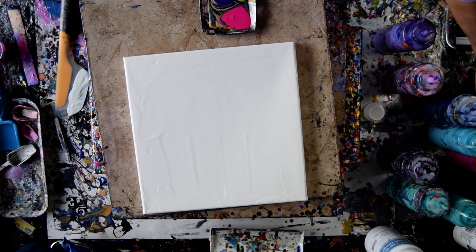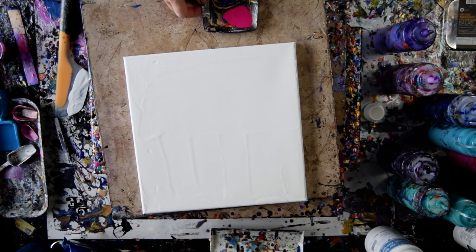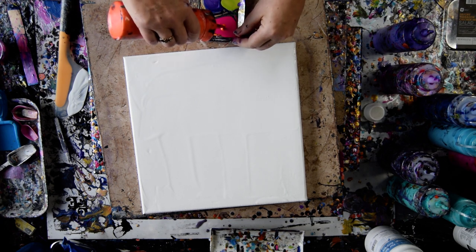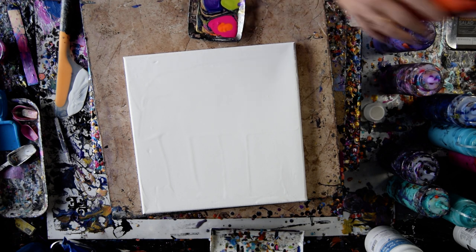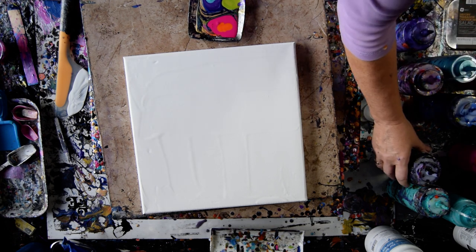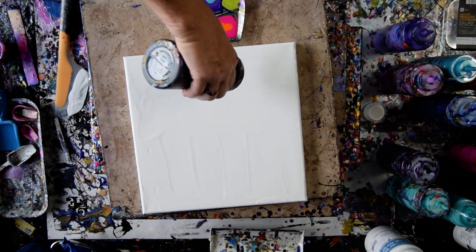That hot pink was originally a Folk Art neon pink that was matte, and it has some unicorn spit in there. I could be sorry I'm doing this. So let's put some black down because I never start that way.